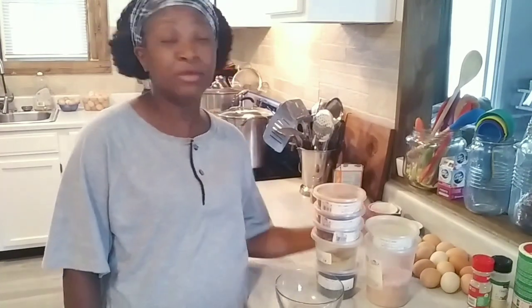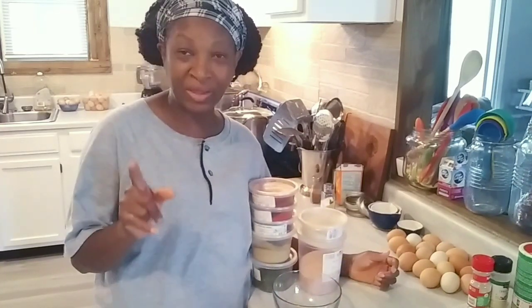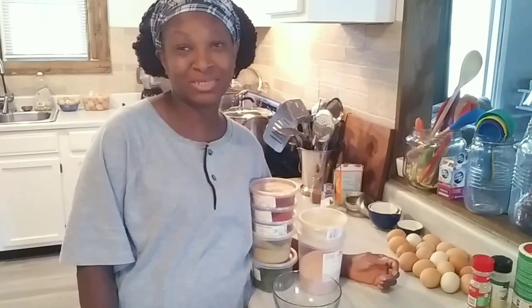Welcome everybody, welcome back to Homestead Heart. We are getting ready to make some chili seasoning, and this is going to be my own special recipe right here. I think y'all might like it.